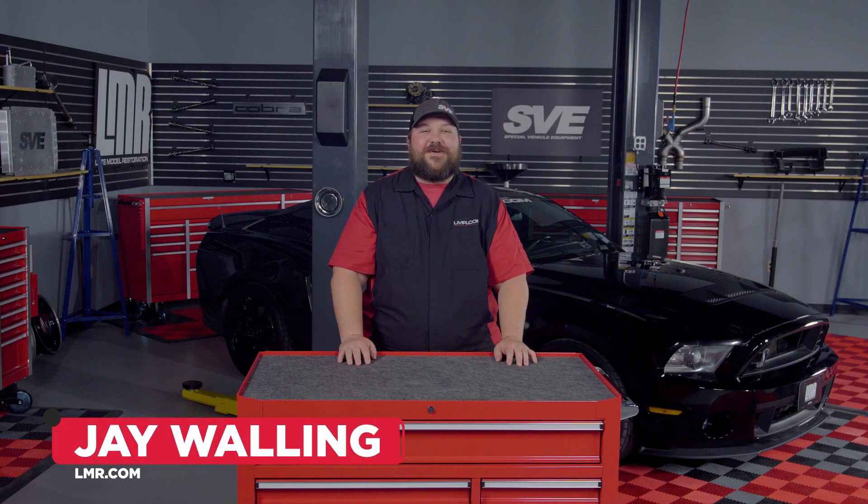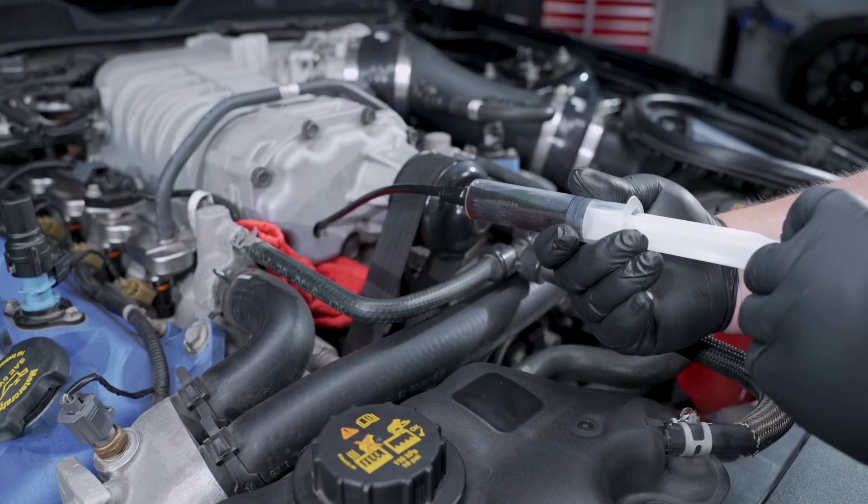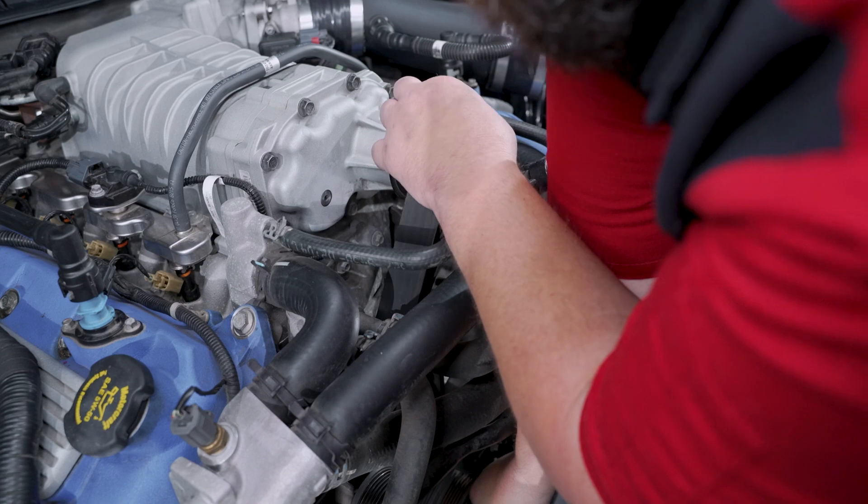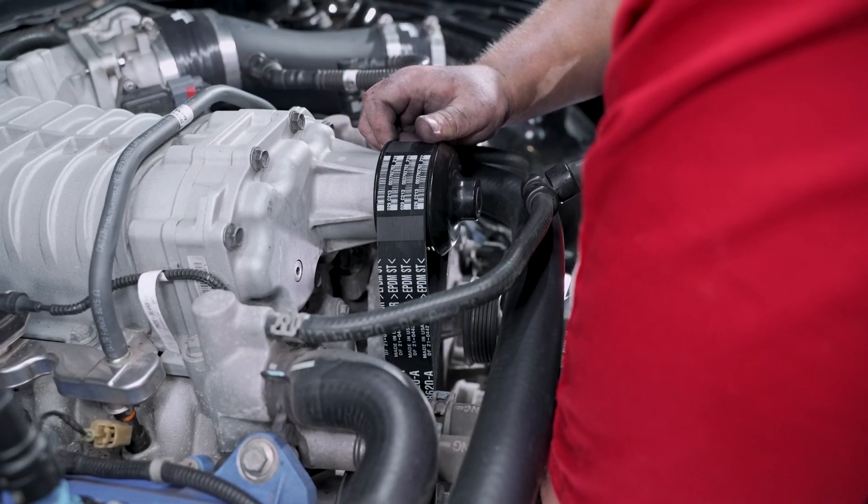How's it going everyone, Jay here with LMR.com. In today's video, we'll be going over the detailed instructions covering the steps on how to change the supercharger oil and belt for select factory Ford Mustang and Lightning supercharged vehicles.